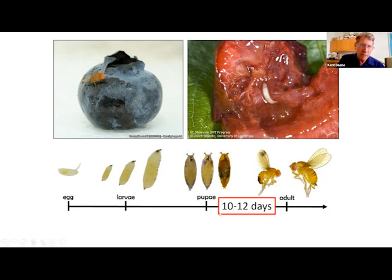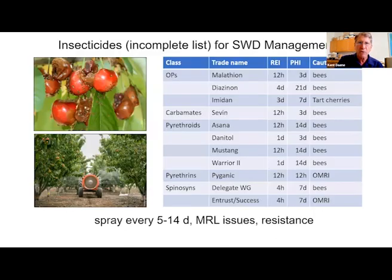It's important to note that it goes from egg to adult in just 10 to 12 days. That means you can control one generation and then another adult population can come in from outside and you have to treat again. It also means that many organic farmers using contact materials find those don't work, because the egg, larvae, and often the pupa are inside the fruit.